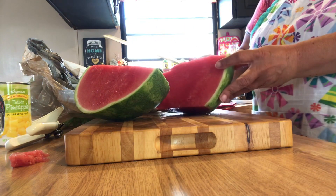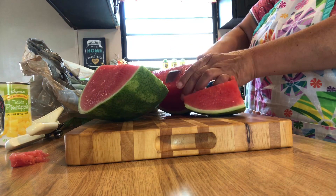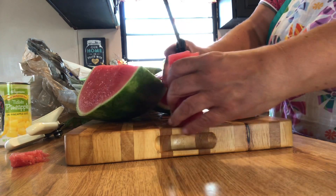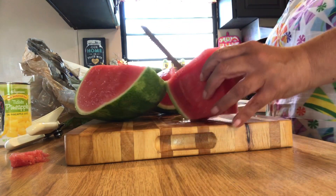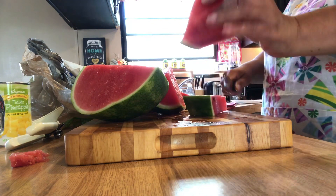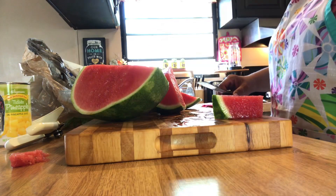Then just go down and make slices like that. If you guys can see what I'm doing — like that. So then that would be pretty on the platter like this. And let's give it a bite!